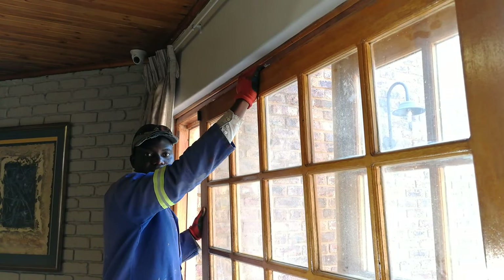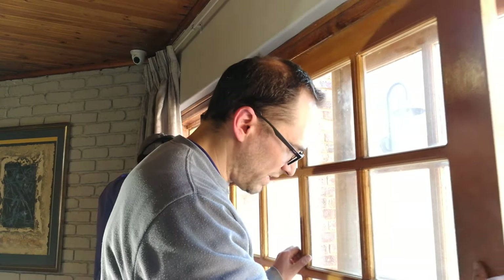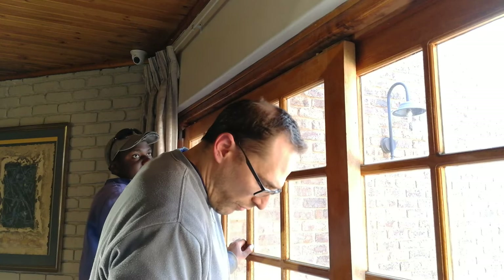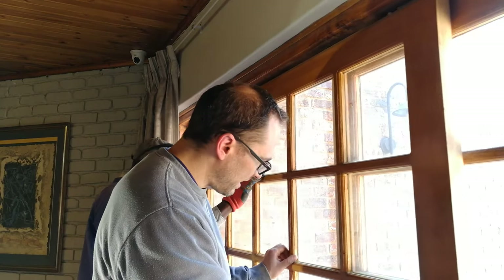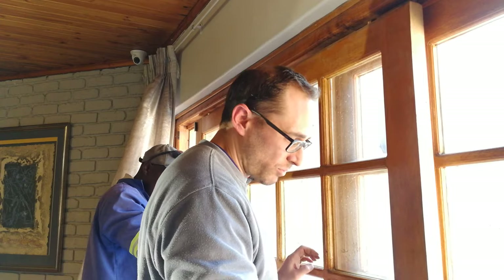Put the sliding door on and then slide it left to right to make sure the bottom part is working. What we're checking is the alignment — is the door too forward or too inward, is it going to scratch on the inside here? We've now ascertained that there's no scratching.